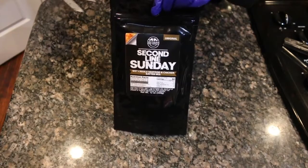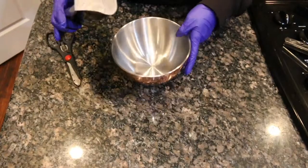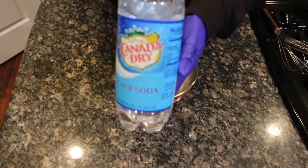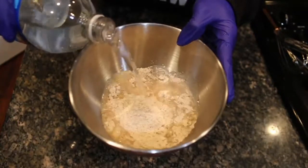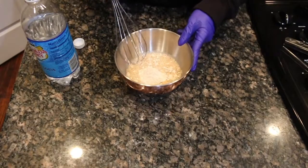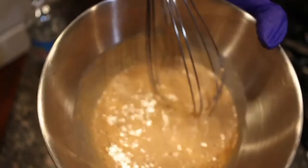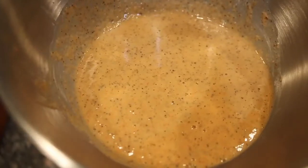You're going to cut open your Second Line Sunday pouch just as we did before. Pour in one cup of Second Line Sunday batter into a mixing bowl, then pour in eight ounces of room temperature club soda. Then just mix with a whisk until nice and smooth. When you're done whisking it should be the consistency of pancake batter — just like that. Can you all see all those spices? It's going to be delicious.